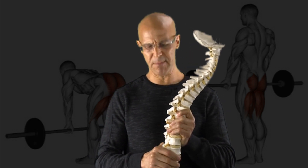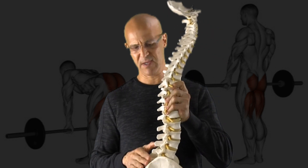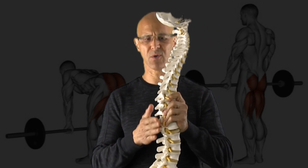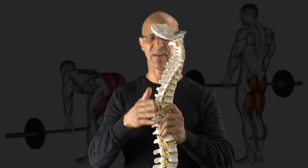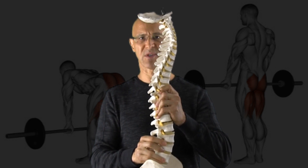First, let's talk about the anatomy of the spine and some simple biomechanics. This is the lumbar spine, normal lordosis, outward thoracic kyphosis, inward cervical lordosis. It should look like an S from the side.